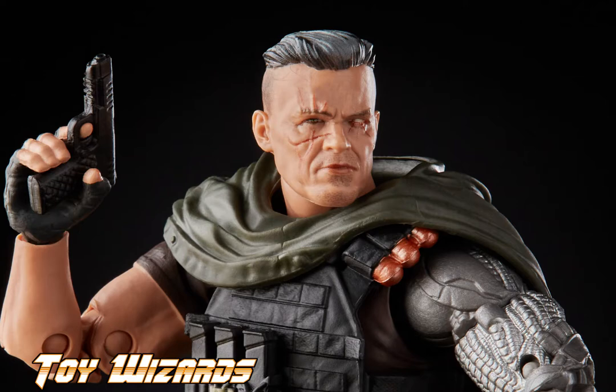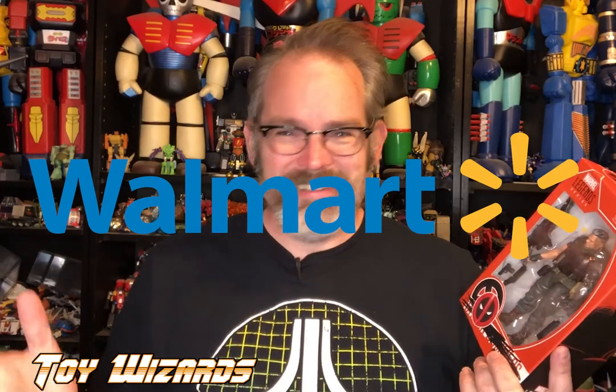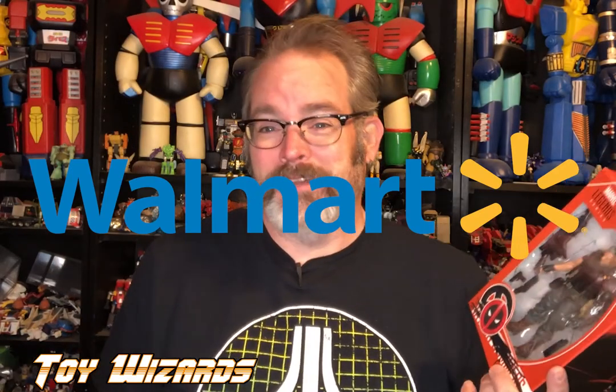I really liked Josh Brolin in this role. I like the original character in the comic books - thought this was a great interpretation of him and the toy looked great. This came out for Walmart Con - that's when we didn't have Comic-Con this year, so everything came out at each individual company's comic cons.